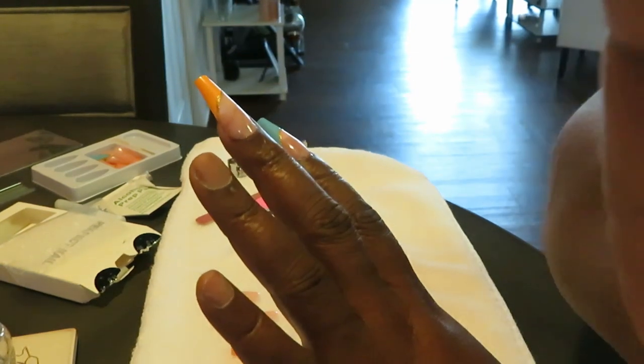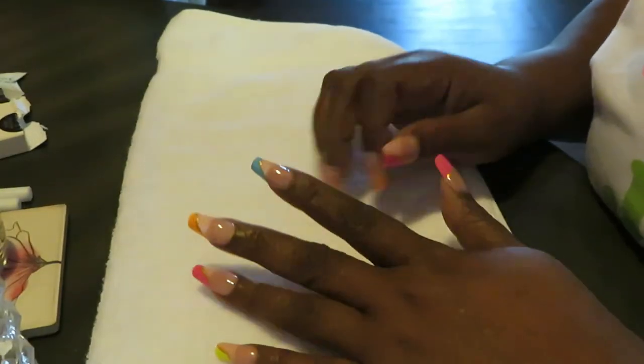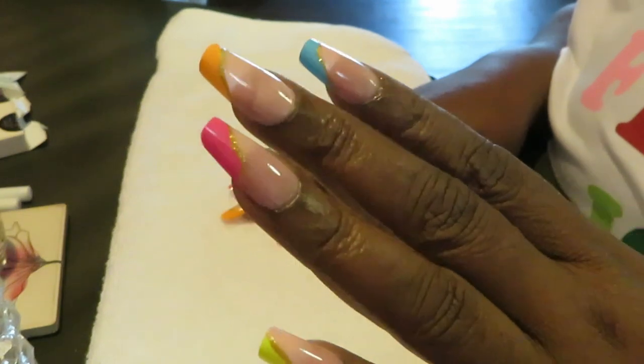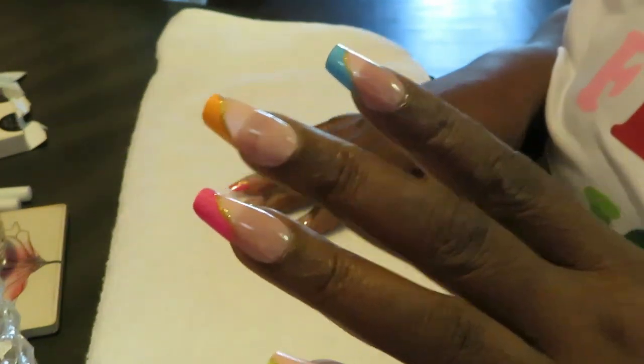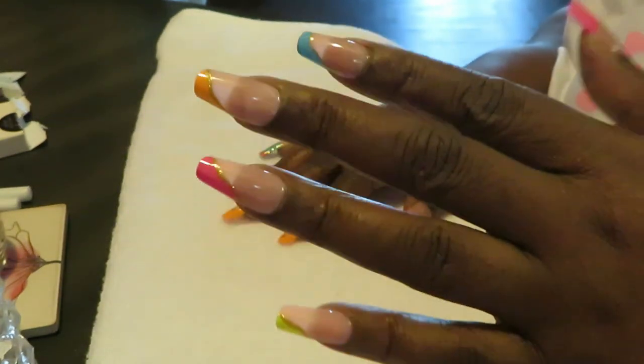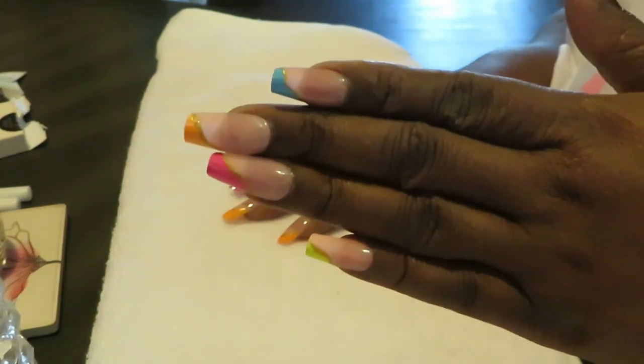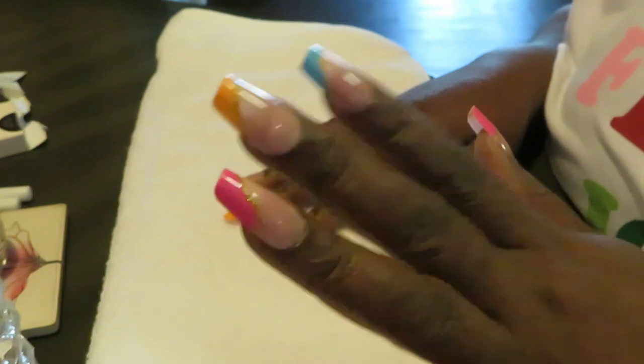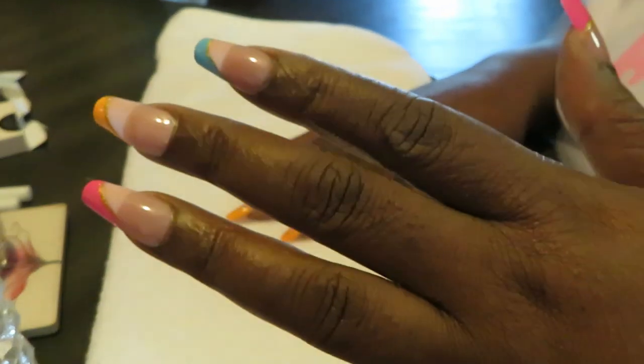Okay guys, I'm back. I've got all my nails on and they turned out really, really nice. I did trim them down a little bit — they're still long and still have some length, I just cut a few inches off. They are still gorgeous.